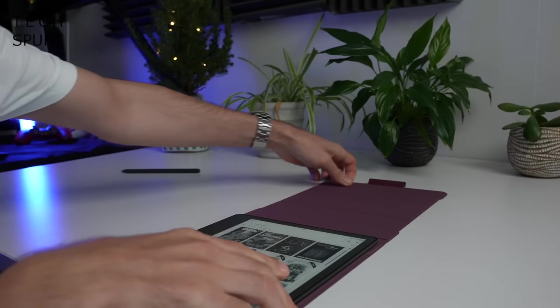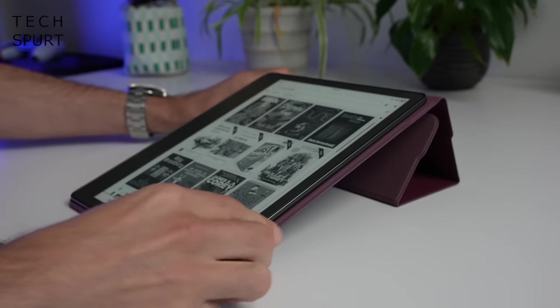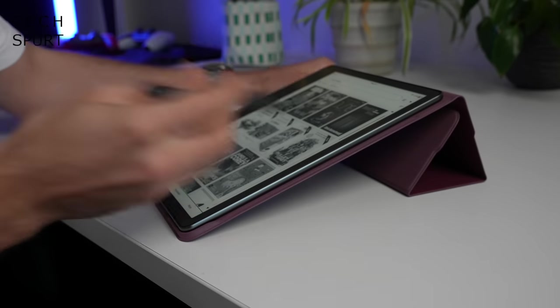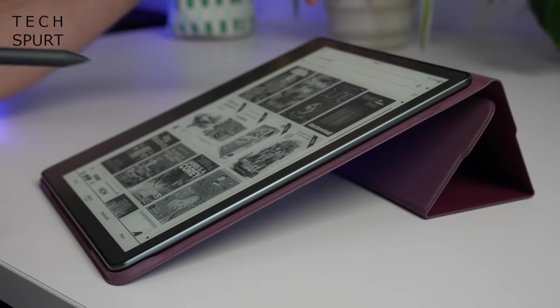Another good feature of the leather cover is that you can actually prop up the Kindle Scribe at an angle, which is quite useful if you want to get sketching and makes it a bit more comfortable to work with.